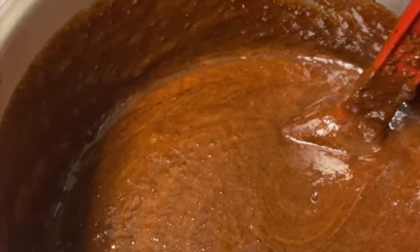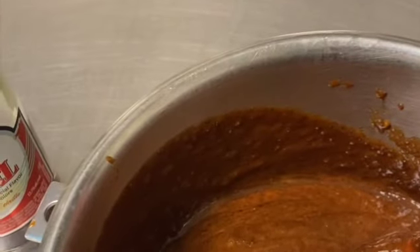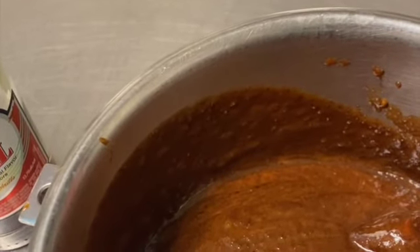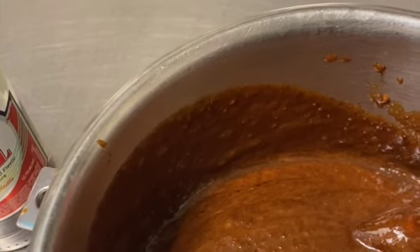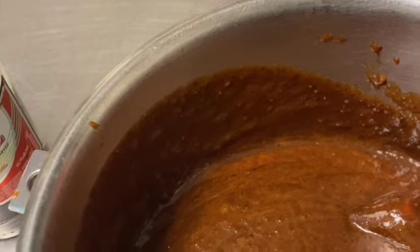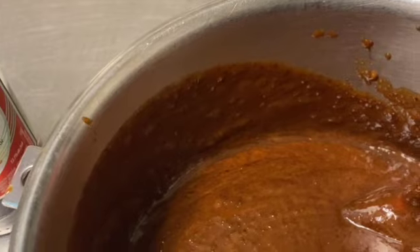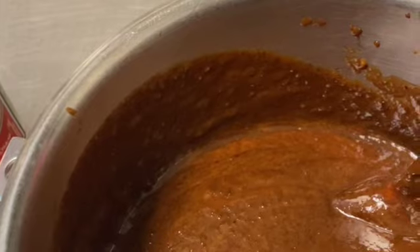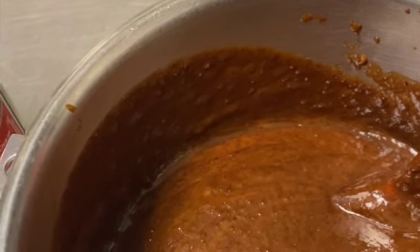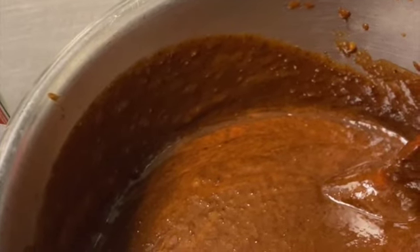Two cups of red wine — which is red label wine — one cup of dark molasses, two and a half cups of all-purpose flour, one teaspoon of big — three teaspoons of baking powder, half teaspoon of ground nutmeg, half teaspoon of ground allspice, and half teaspoon of ground cinnamon.